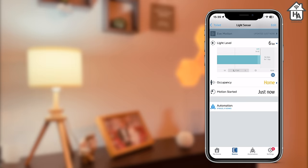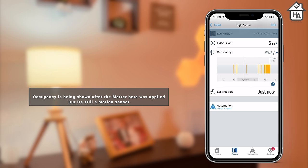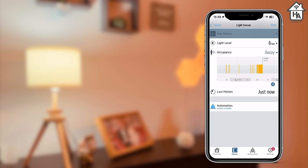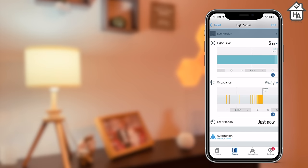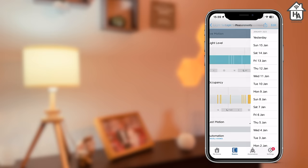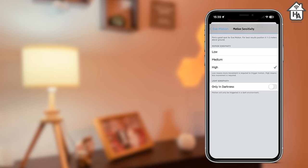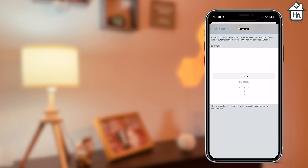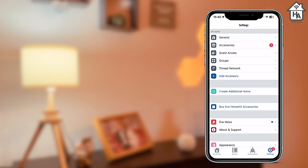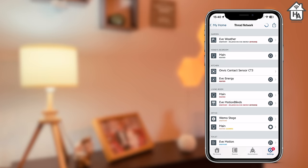Apple makes additional data points available within the HomeKit framework and EVE takes advantage of this. The EVE app can show you the history of both the light sensor and the motion sensor. If you've been out all day, you can quickly see via a graph when something or someone tripped the motion sensor, and you can see light levels at various points throughout the day — you can also download this data. You can adjust the sensitivity level of the motion sensor between high, medium, or low, and toggle the LED on the front on or off. You can also view the Thread network within the EVE app and see how devices are connected, though to take advantage of the full routing information you need the EVE Energy with Thread.